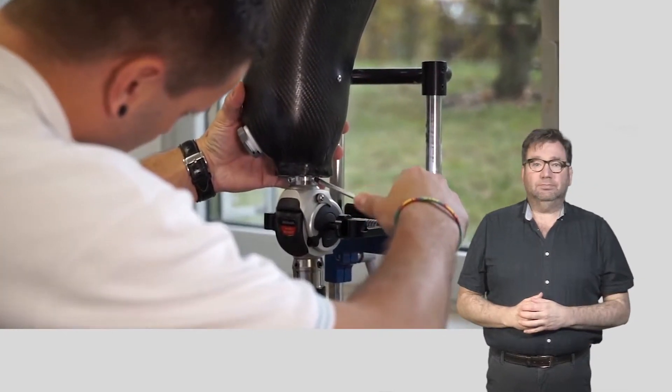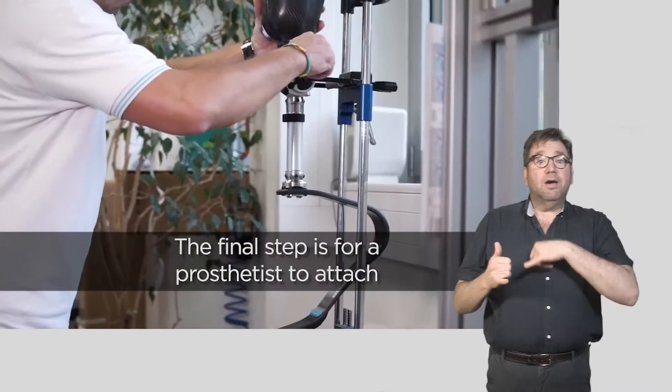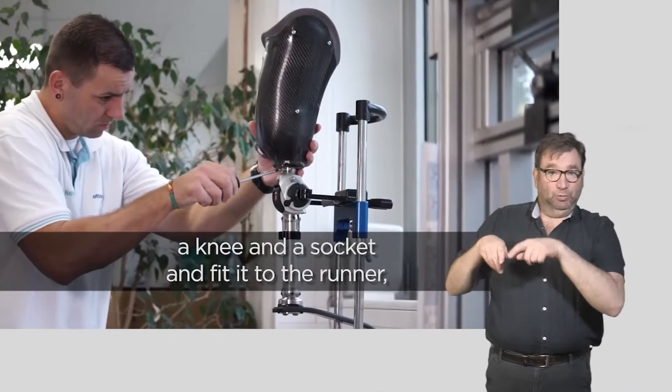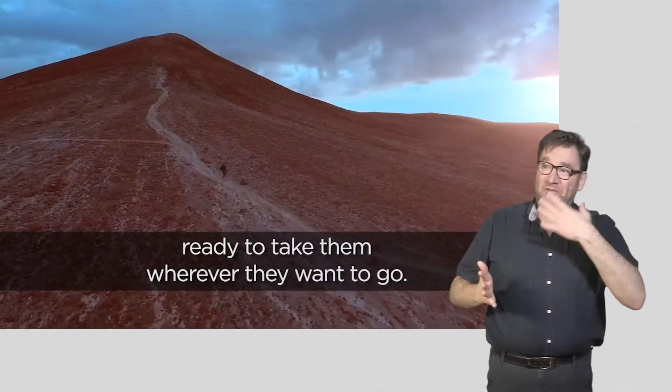A prosthetic knee is attached to a socket. The final step is for a prosthetist to attach a knee and a socket and fit it to the runner, ready to take them wherever they want to go.